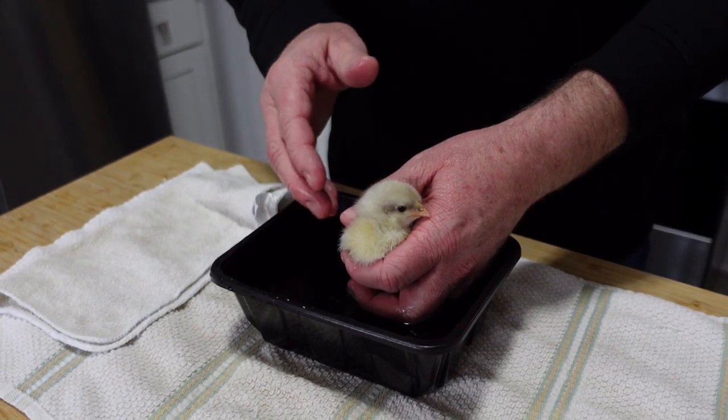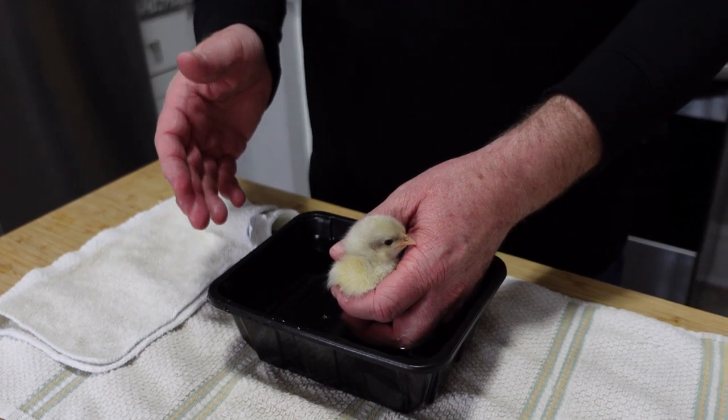I've got a little washcloth here. I'm going to wrap her up and lightly dry her, then get her under the heat lamp.